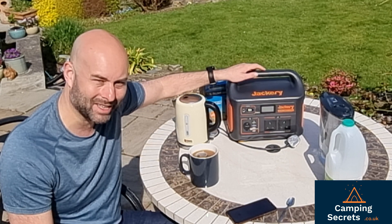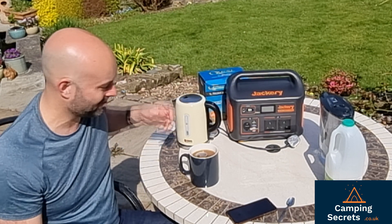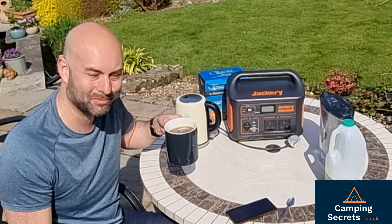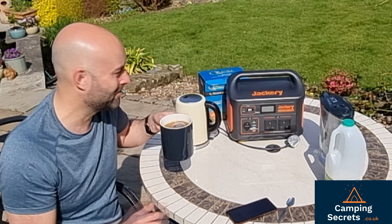So stay tuned for more videos from Camping Secrets. I'm going to enjoy my cup of tea now. Thanks for watching and please subscribe to our channel — we're going to be doing more of these reviews.